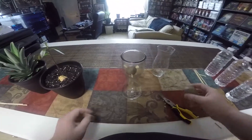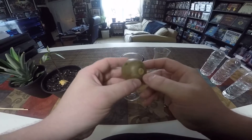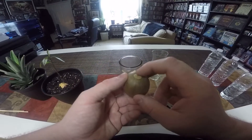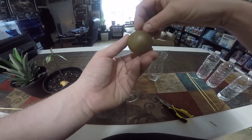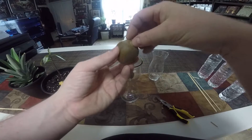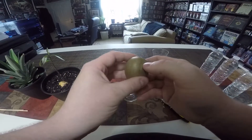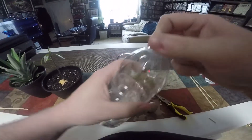The reason I wanted to position it that way is when you're trying to root one of these pits, you want to identify your top and your bottom. Your bottom is going to be where the pit itself connected to the avocado fruit, and this is where the roots will come from. The stem will grow from the top.